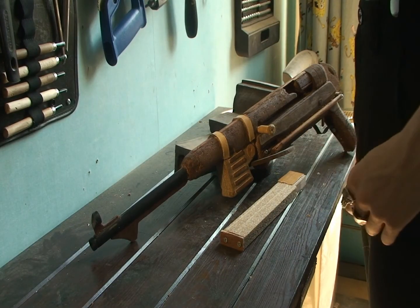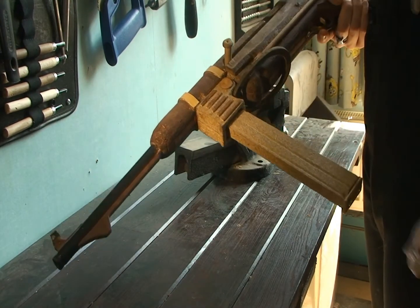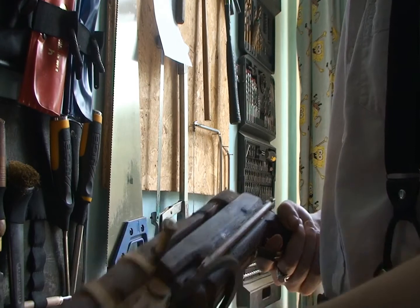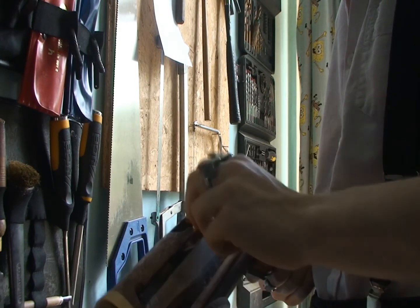Unlike the MG42, it only has around two moving parts: a removable magazine, and probably the worst bolt you'll ever see in your life. It actually moves just fine, it's pretty smooth, but it gets stuck about halfway through and you can even take it out.